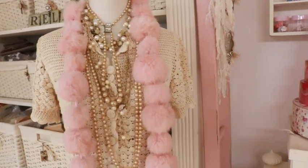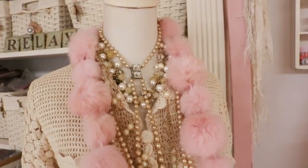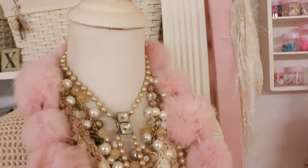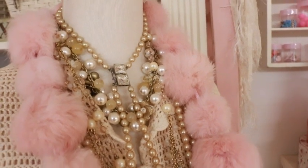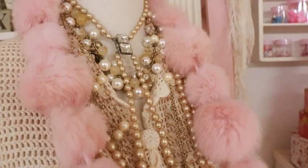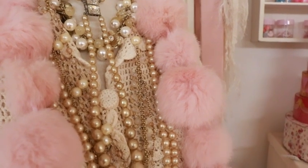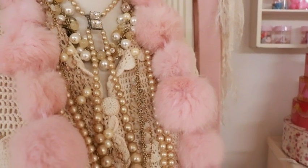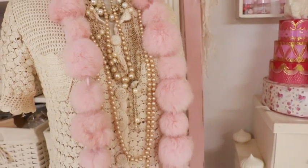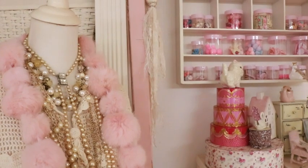By the way, everything I'm showing you on Ella is all junky — nothing here is expensive. It took me a really long time because I was looking for just the right thing for the giveaway. Let me give you a little background on what got me the idea, and I'm showing you around my room because that kind of inspired it.